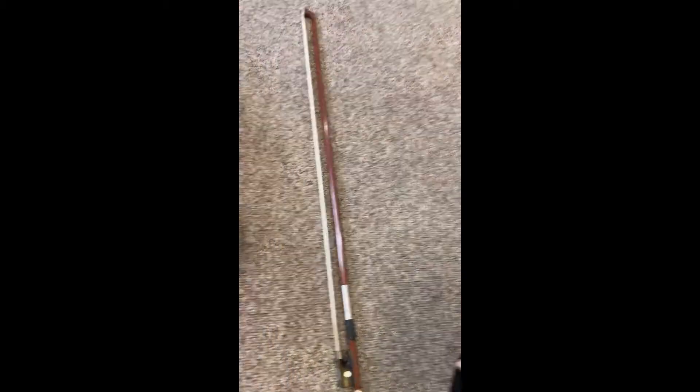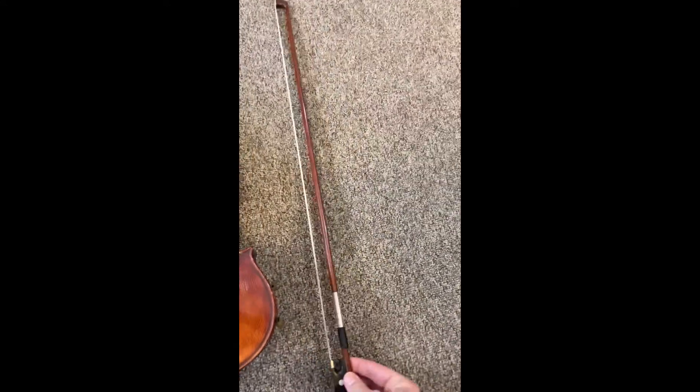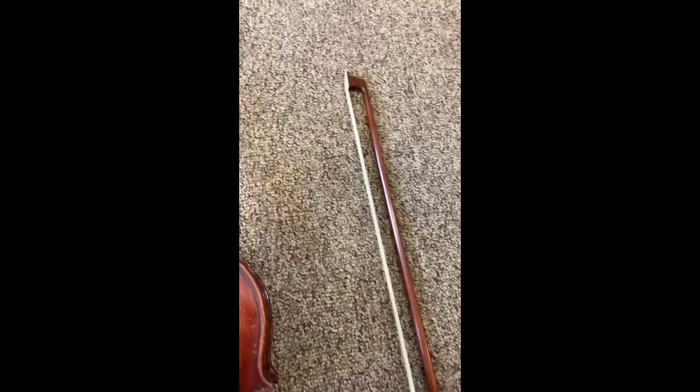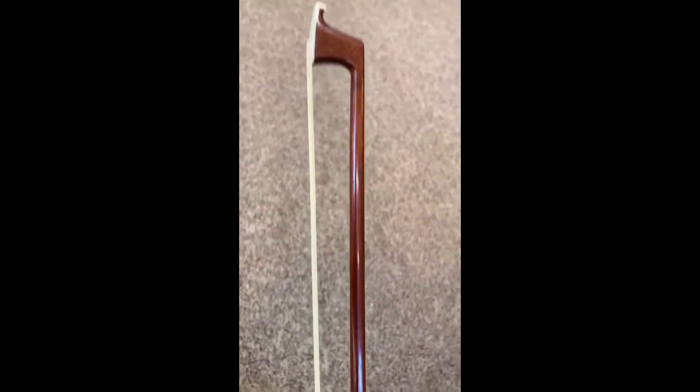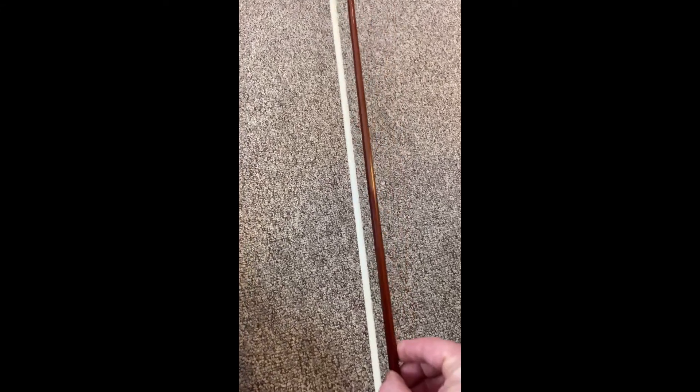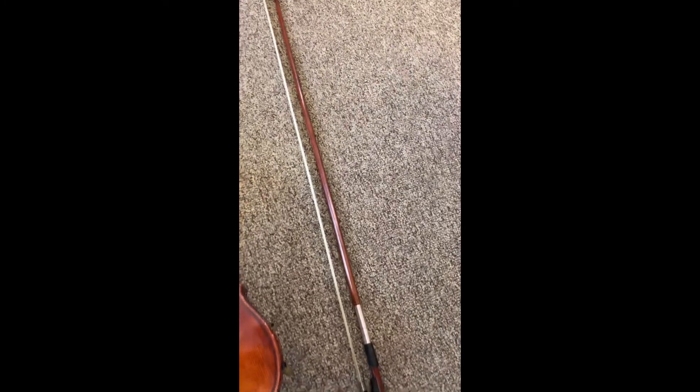Now going over to the bow. To produce the sound on the violin, we go over the strings with a bow — so the entire thing is called a bow. All the way up at the top, we call the tip of the bow. Then we have the stick of the bow. And then these are horse hairs — big long horse hairs that are on the bow. Those horse hairs have some rosin on there, which is basically tree sap that helps it get a really good grip on the strings in order to grab them and allow them to vibrate.